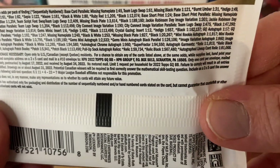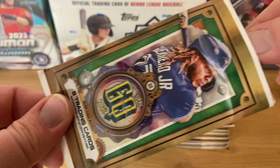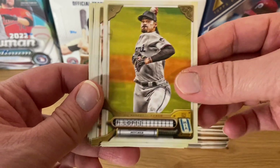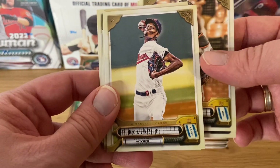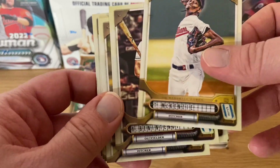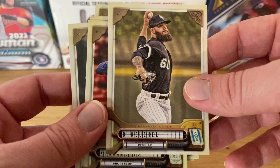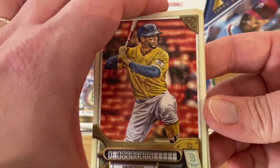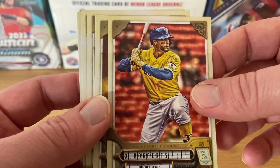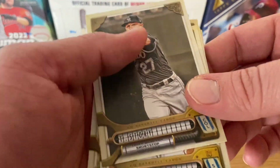Opening the first pack. We've got Pablo Lopez, Joey Bart, Tristan McKenzie — he's been really good and I think he's going to be a really good pitcher in the future. Andrew Benintendi, who's now with the White Sox. Dallas Keuchel, who had a really bad year, probably out of baseball by now. Xander Bogaerts — sadly no longer in Boston, he's now a San Diego Padre. And James Kaprielian and Trevor Story.